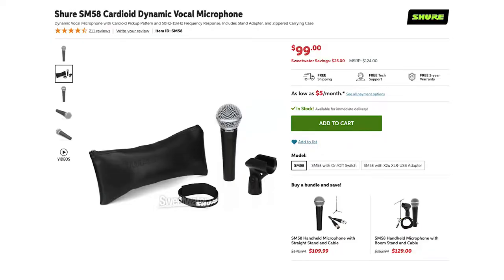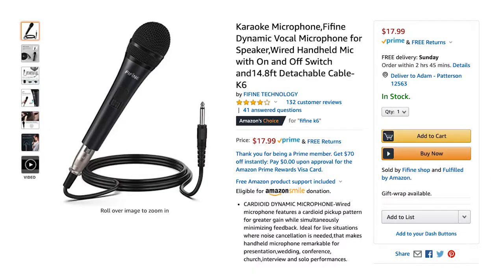This microphone goes for $99. The K6 goes for less than one-fifth of that. So the fact that you have to roll a little of the low end off to make it sound the same is pretty good as far as I'm concerned.